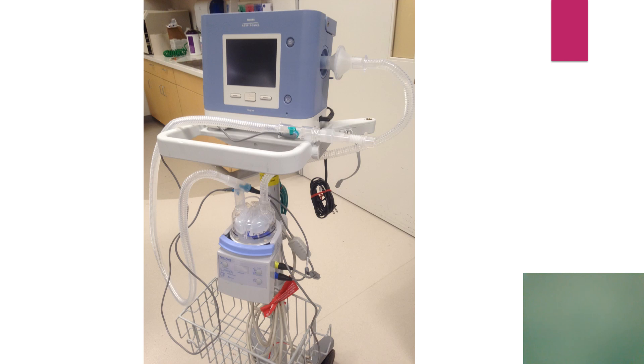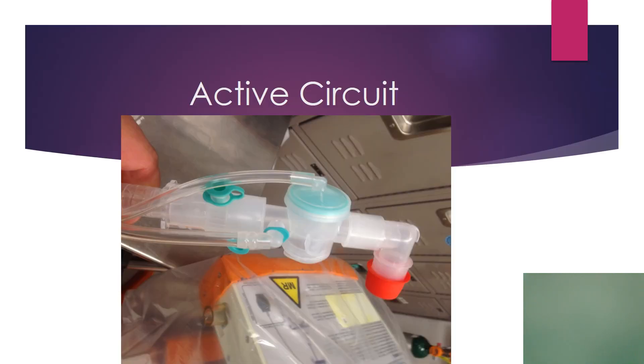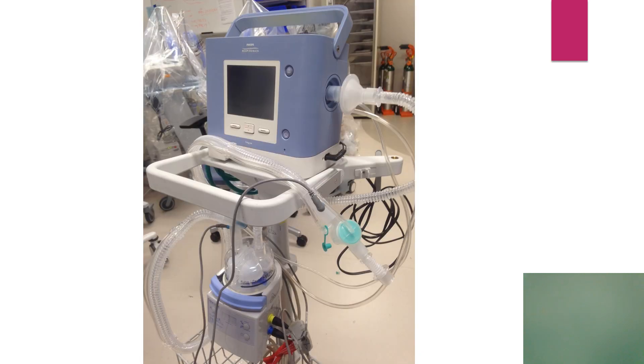This is the easiest way to do it because you can just push everything at once. This is the active circuit we carry. It has two pressure lines on it, and this is what it looks like hooked up to a vent with the pressure lines attached to the back.